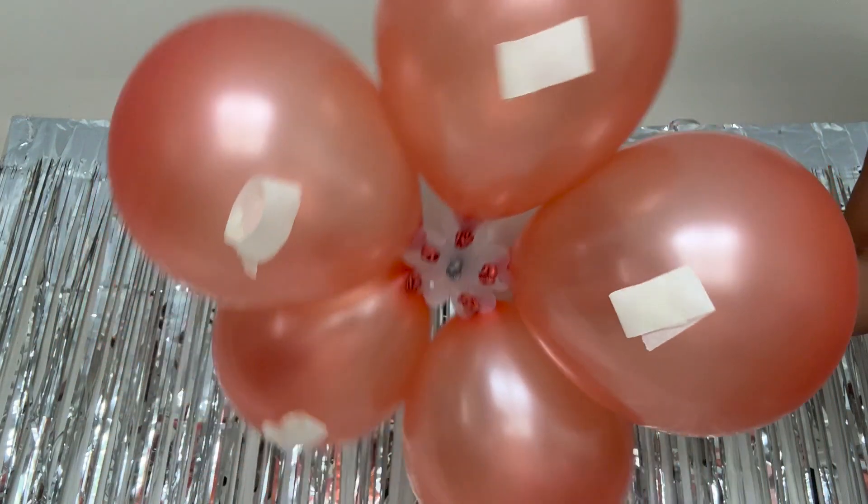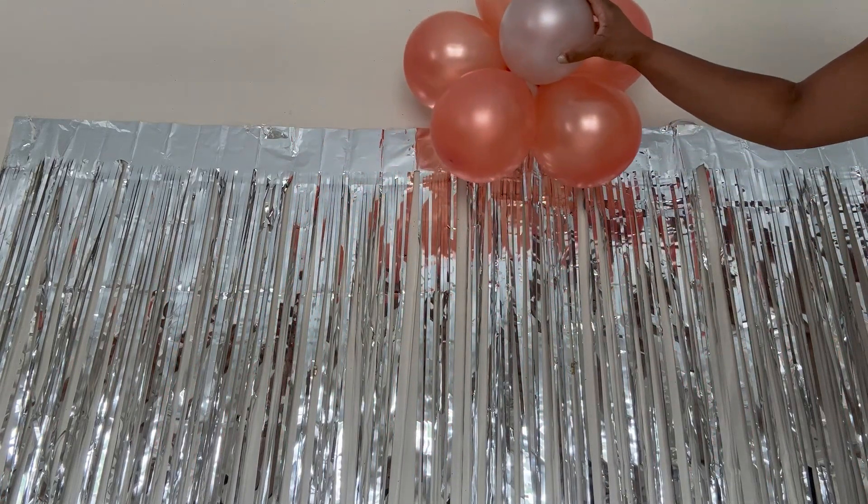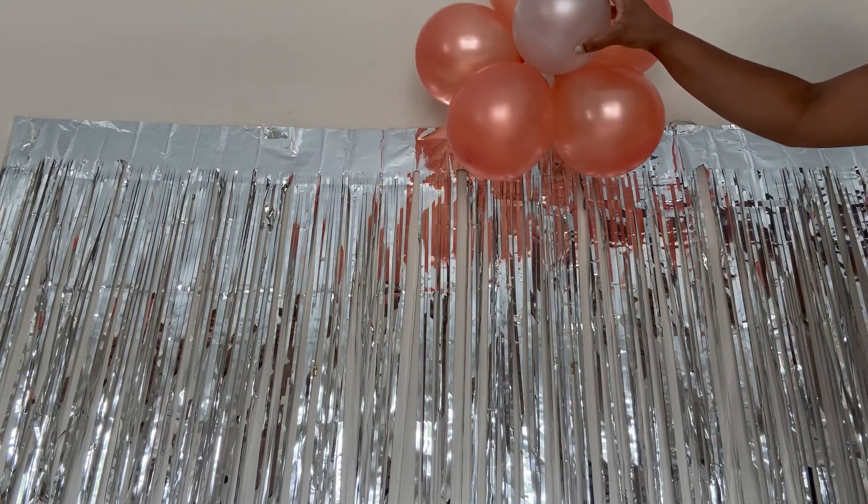I did add some double-sided tape on the back of my flower balloons, and we're going to go ahead and put the flower balloons across the top of the backdrop.